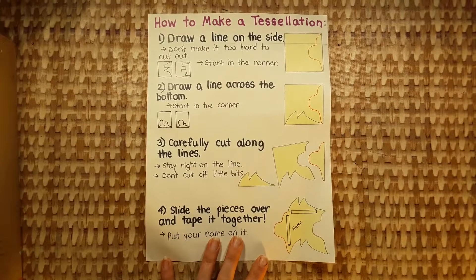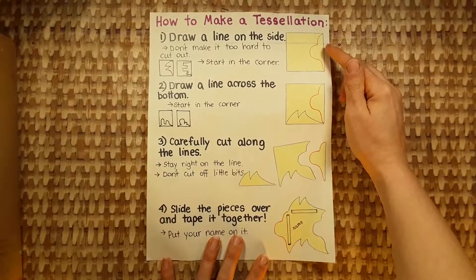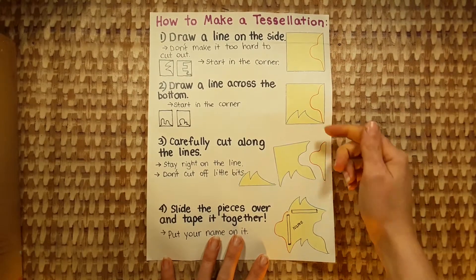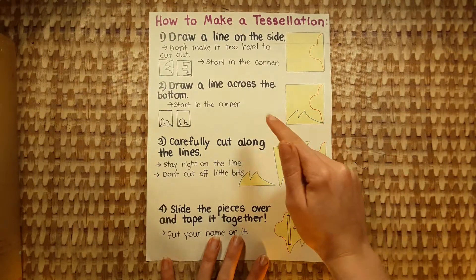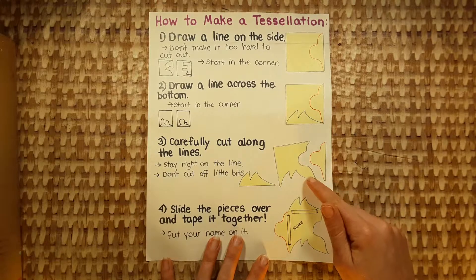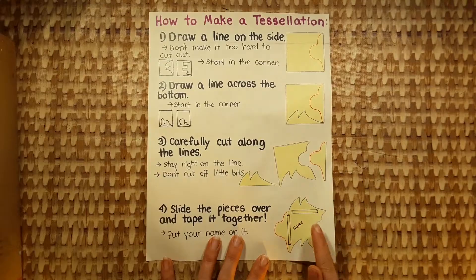Here are the steps you need to follow in order to make a tessellation. Step number one is draw a line on the side. Step number two is draw a line on the bottom. Then you carefully cut exactly on the lines, and finally you slide the pieces across and use tape to attach them.